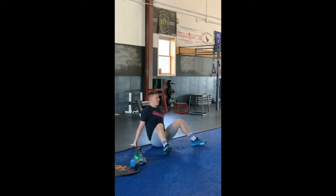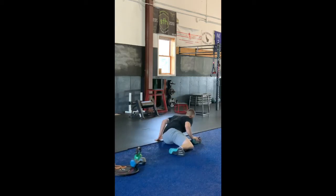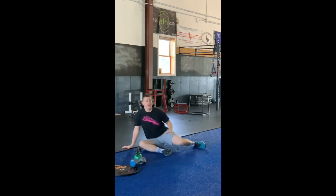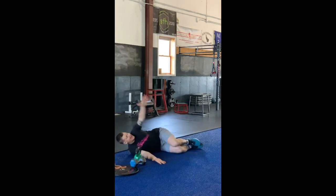Give me 10 rotations each direction. After you have finished that, we'll go sideways into our open book. Give me 10 open books on each side, thinking shoulder, elbow, and hand to the floor. Follow your hand with your eyes as you go.